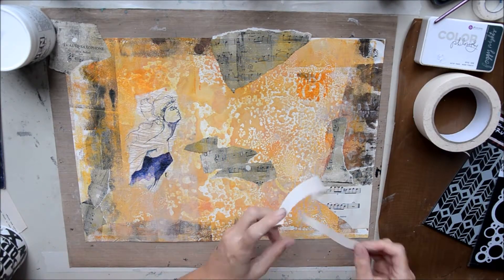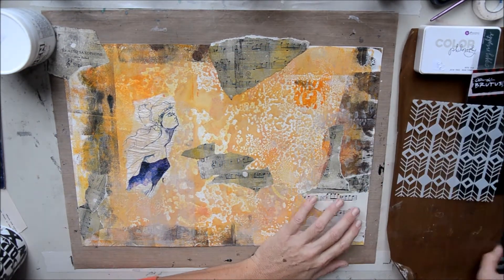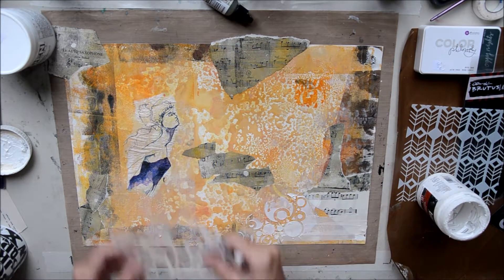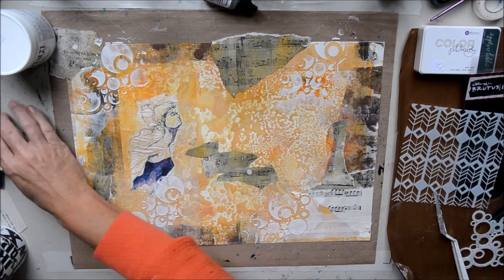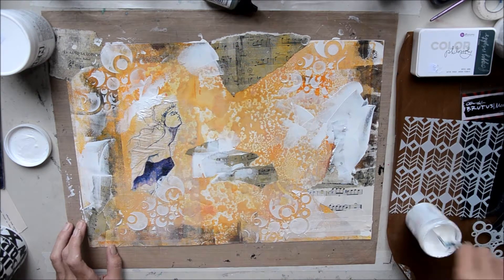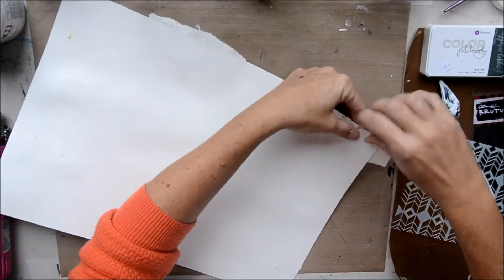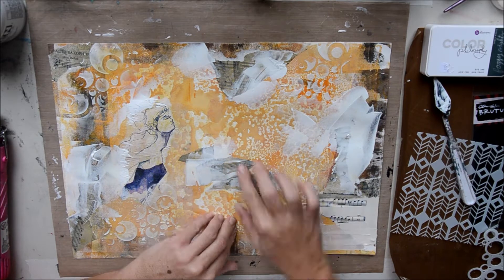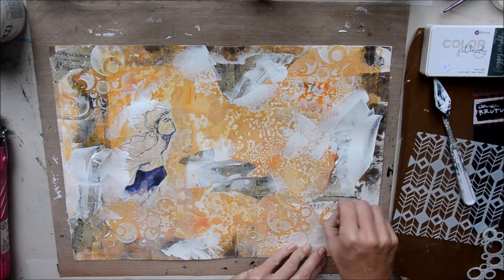I'm also adding some masking tape. Then I'm adding some Liquitex — I love the Liquitex flexible modelling medium — just through a Carabelle Studio stencil. I also really like this crackle paste. I'd never used crackle paste until a month or so ago, and now I love it. I've just added some random swipes of crackle paste and tidied up the edges. I thought there was too much of the print in the background, so I just ripped bits off — and a bit of the background came off too, but we can fix that later.